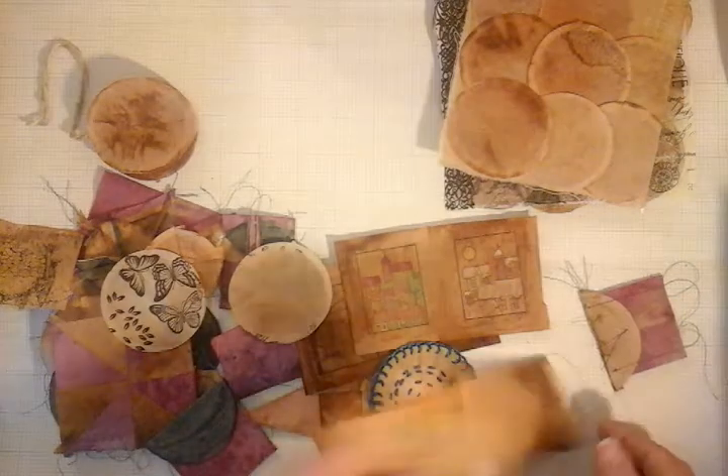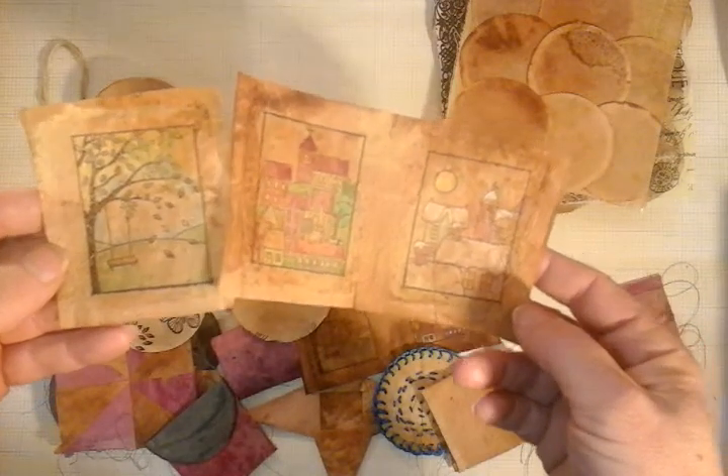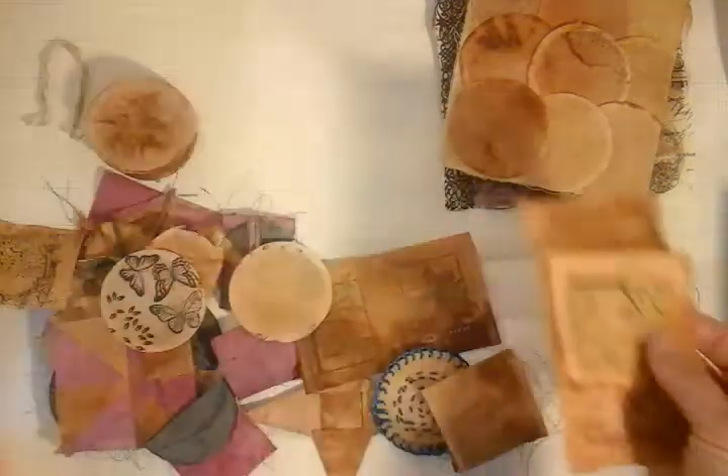Stamping — more stamping. But this time just using coloured pencils, just good old-fashioned colouring pencils to do some colouring. Absolutely no reason why you can't do that.